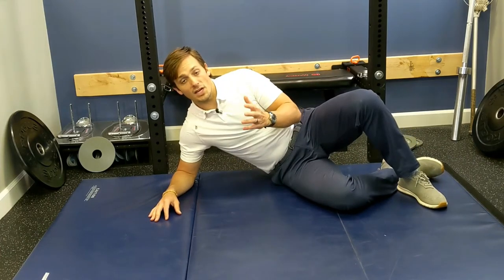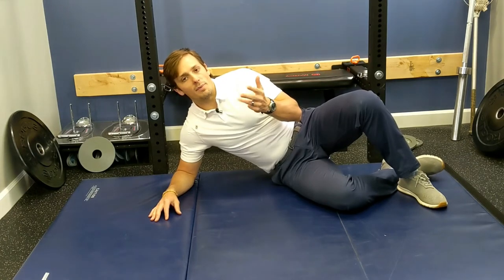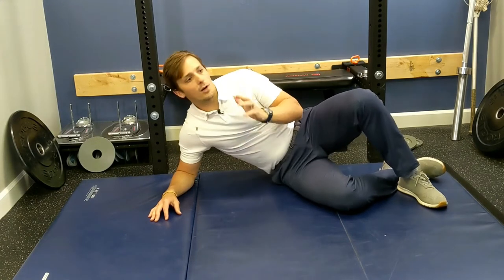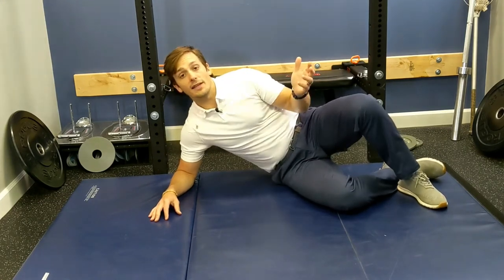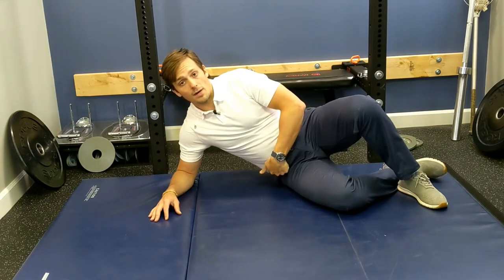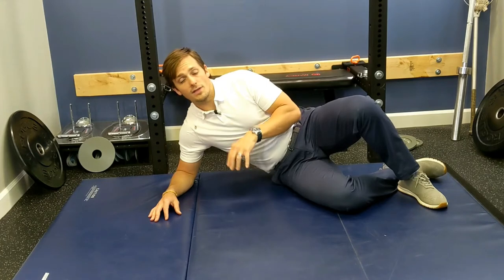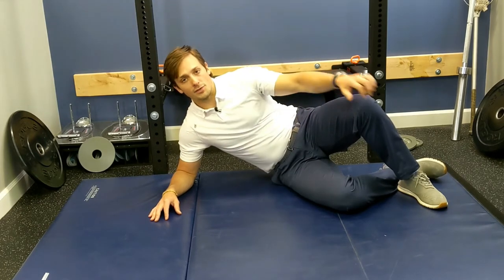It's extremely important for rotational sports such as hockey, lacrosse, golf, baseball — whatever requires rotation, including salsa dancing. If you don't know how to separate and use the hip properly, you're going to compensate in other joints, which can lead to decreased performance and increased risk of injury.